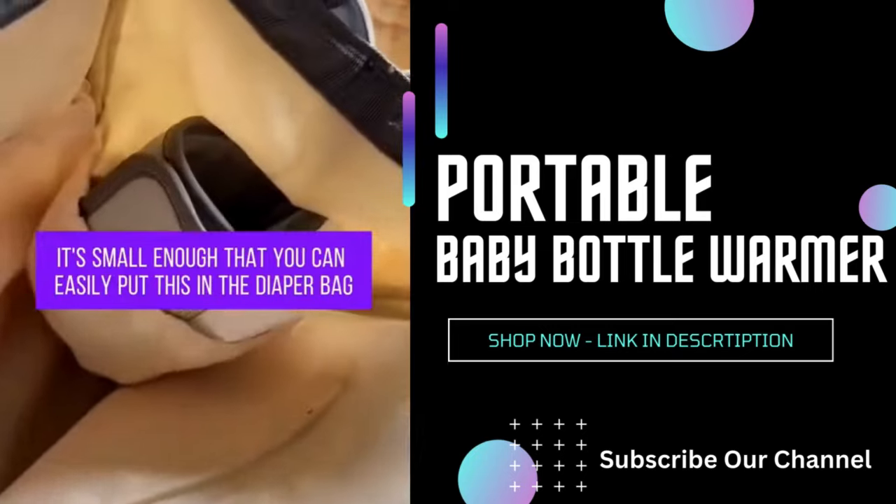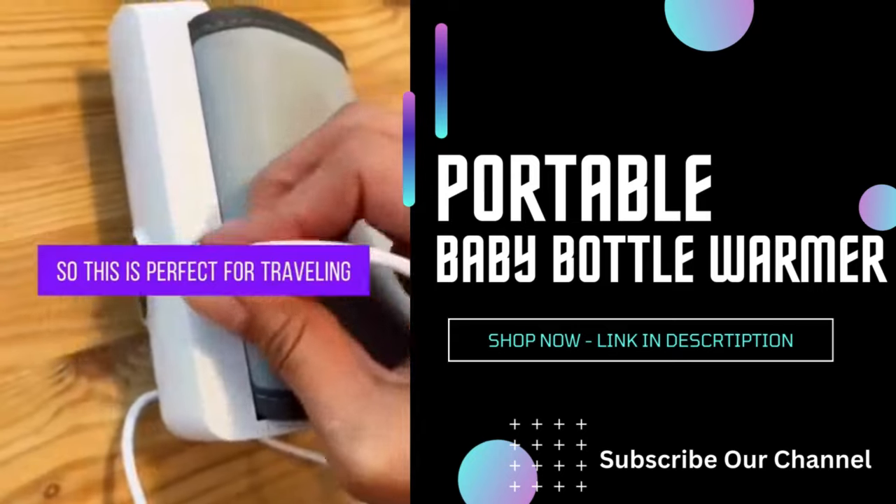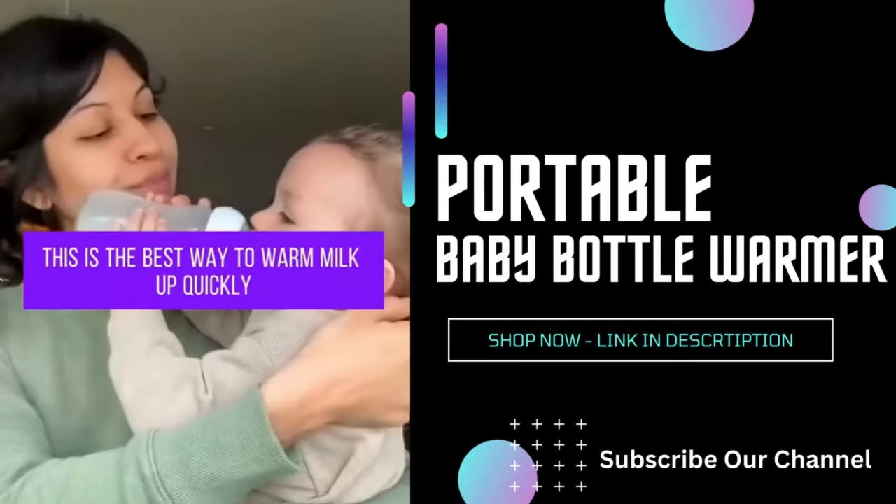It's small enough that you can easily put this in the diaper bag, and it uses a USB charger, so this is perfect for traveling. This is the best way to warm milk up quickly if you're on the go.